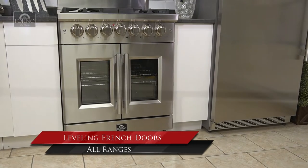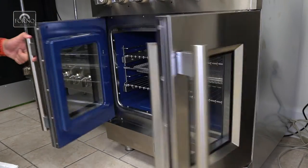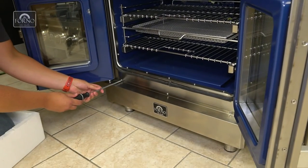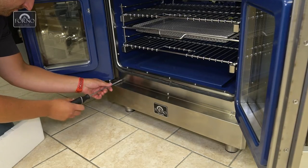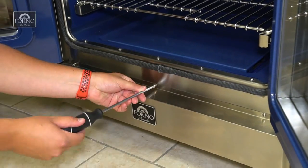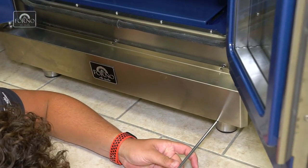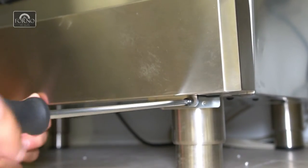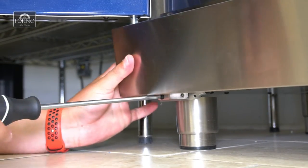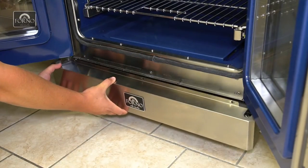In this support video we will be demonstrating how to level the French doors for all ranges. Open the French doors and remove all the screws holding the kick plate. Remove the kick plate and close the French doors.